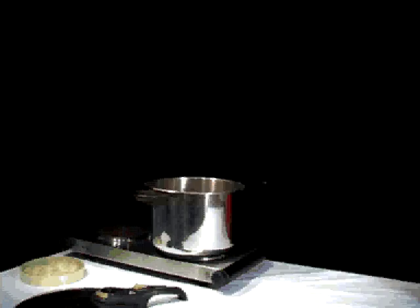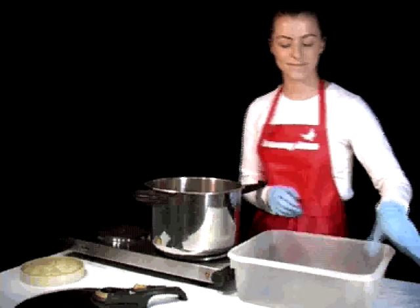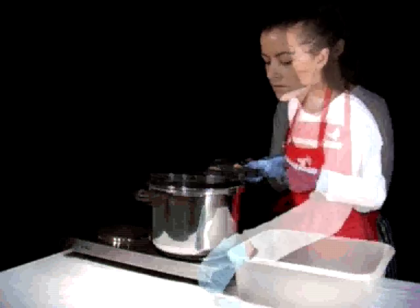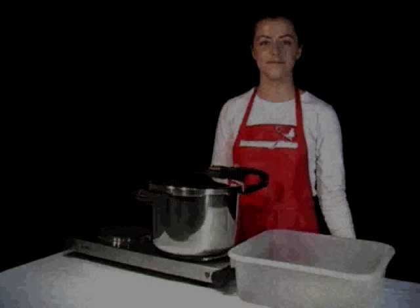Gather the tusser fibers and place them in the bamboo steamer. Turn on the stove top. When the pot begins to steam, allow it to do so for 30 minutes and then turn it off.